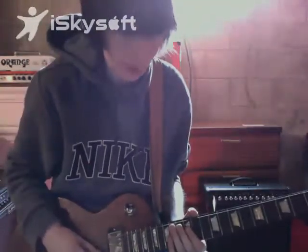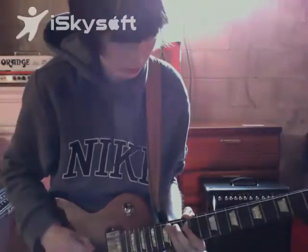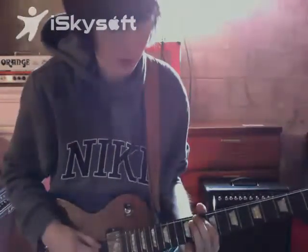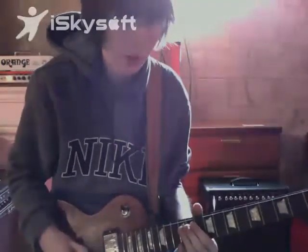You're going down the pentatonic scale again and then the minor third. Then pull off — major third, minor third, major third, then the minor seven. That's a good ending kind of lick.